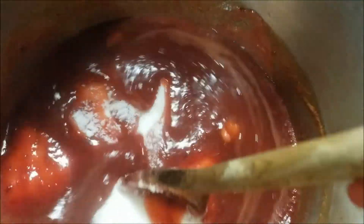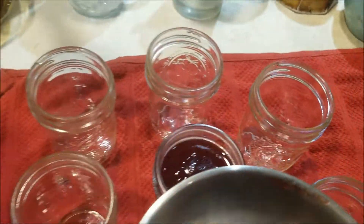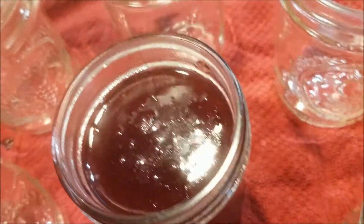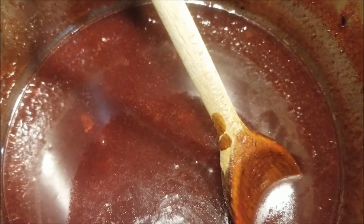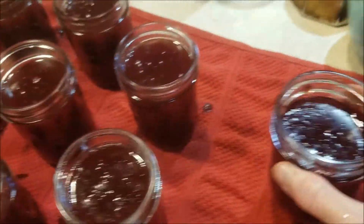I've added the four and a quarter cups of sugar — isn't that color beautiful? We're going to bring it to a full rolling boil, boil it for one minute, and then we're done. We have one jar filled already — look at that pretty color. It's supposed to make eight cups; we've got eight jars here, let's see if it actually makes eight.